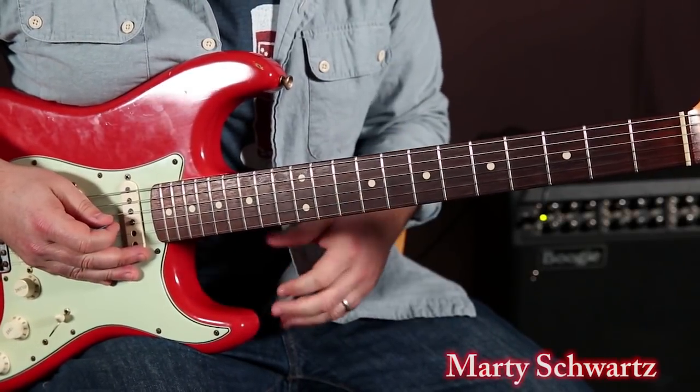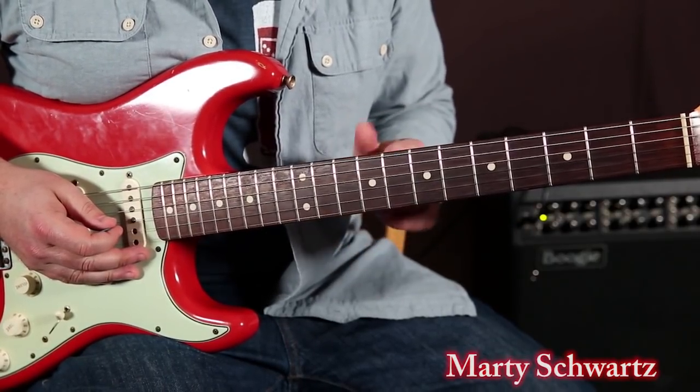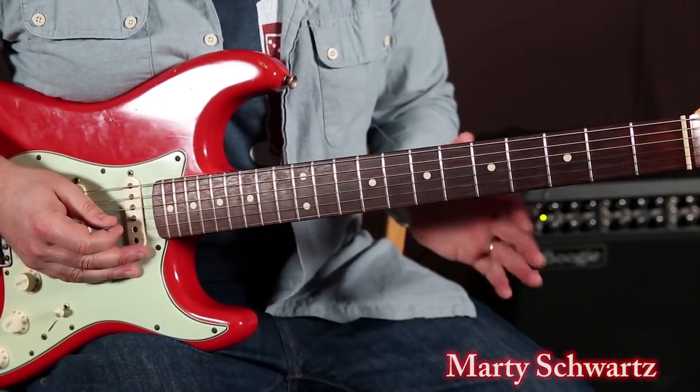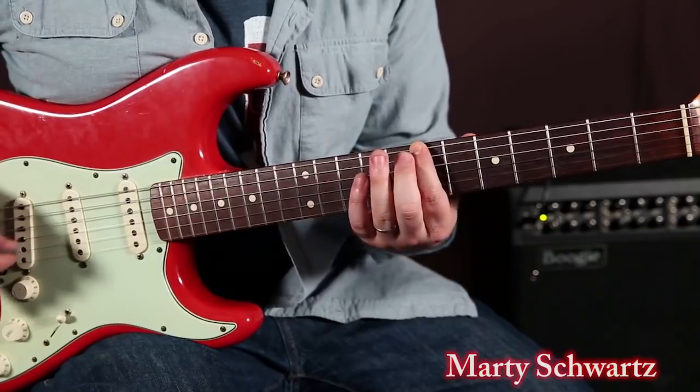All right, so this next one in the key of B is kind of more of that Stevie Ray Vaughan or Texas Blues kind of bend idea. We're using the extension of the B minor pentatonic, which roots on the 7th fret of the E string.